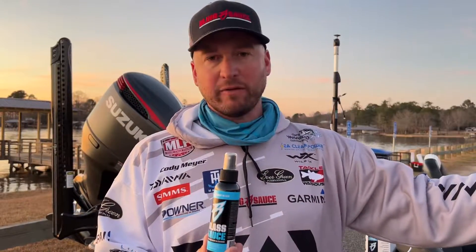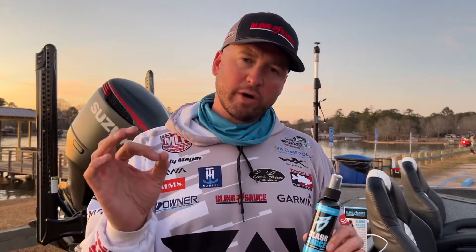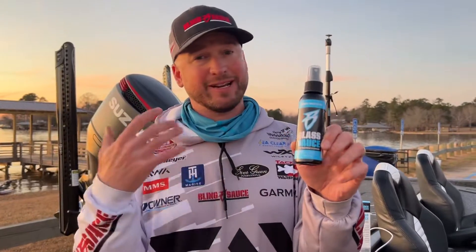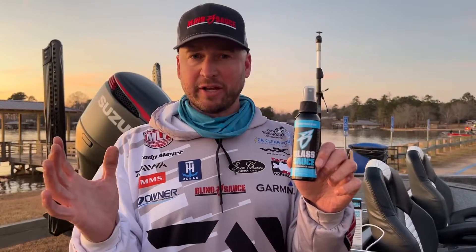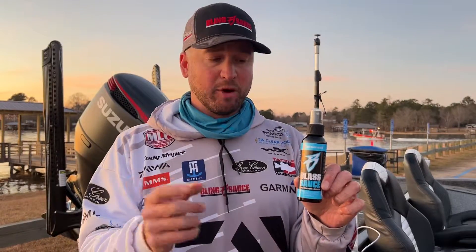And why is that important to me? Being on the water all the time, you have your sunglasses — I just laid them down over there. You're constantly getting water sprayed up in your eyes, and I hate those water spots that build up on those sunglasses. So this Glass Sauce is going to clean that off. It's not going to leave any smears, streaks, anything like that. It's going to be good. When you're running down the lake or driving down the road, your glasses are going to be perfect.